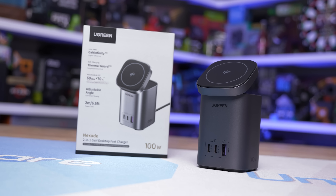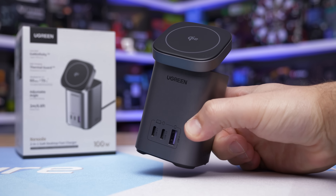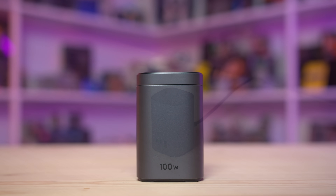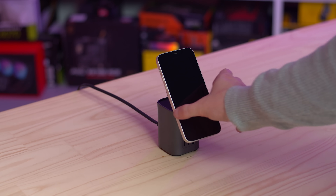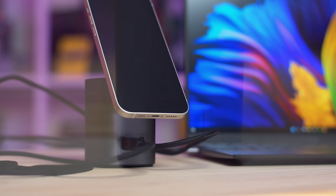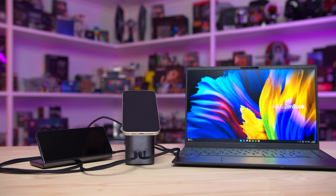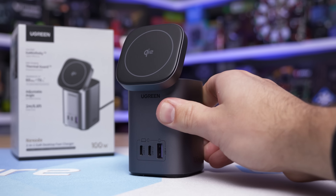Today's sponsor spot is brought to you by Ugreen and their MagSafe 100 Watt 2-in-1 Power Bank. This desktop power bank allows 100 watts of fast charging via one of the three supplied USB outputs, enabling a 100% MacBook charge in just an hour and a half. It also offers a flip-up 15-watt MagSafe dock for MagSafe-compatible devices and intelligent current matching to ensure more reliable battery-safe charging, with the ability to charge four devices simultaneously, excellent build quality and compact design.